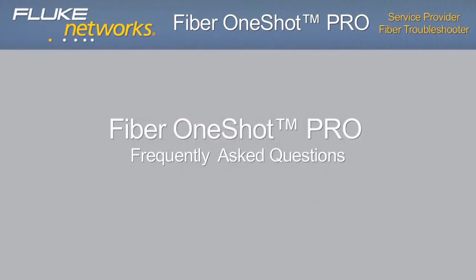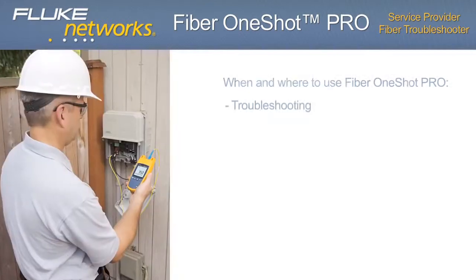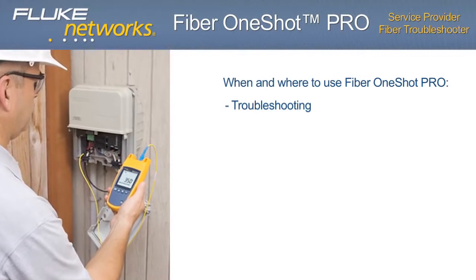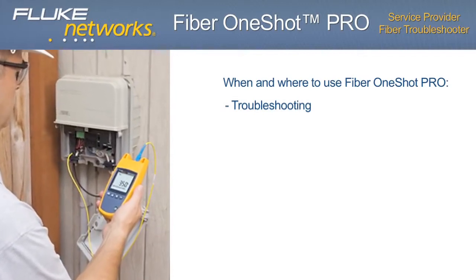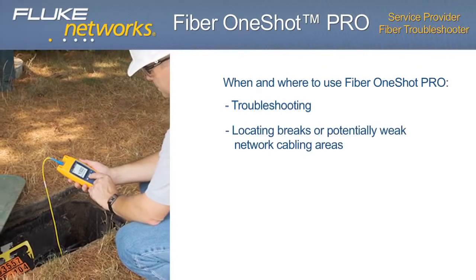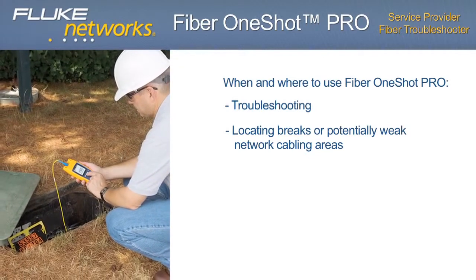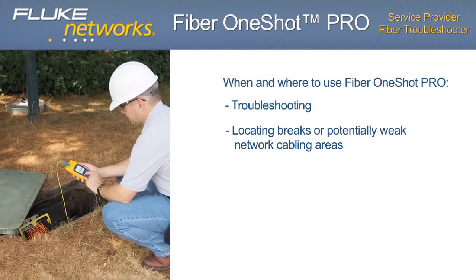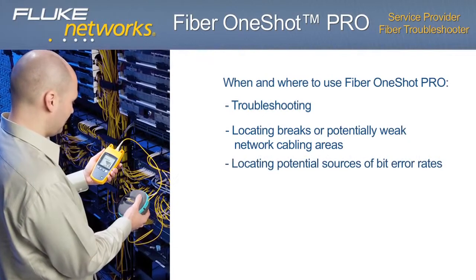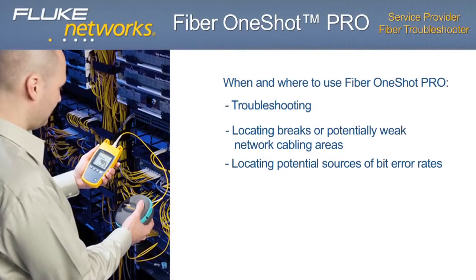Frequently asked questions — when and where to use the Fiber OneShot Pro. Troubleshooting: video service to fiber customers is down. Diagnosing fiber troubles with inexperienced technicians or techs who don't normally work with fiber. Locate breaks or potentially weak network cabling areas — severe bends, high-loss splices, and dirty connectors. Locating potential sources of bit error rates. Reflectance caused by end-face contamination or poor connections.